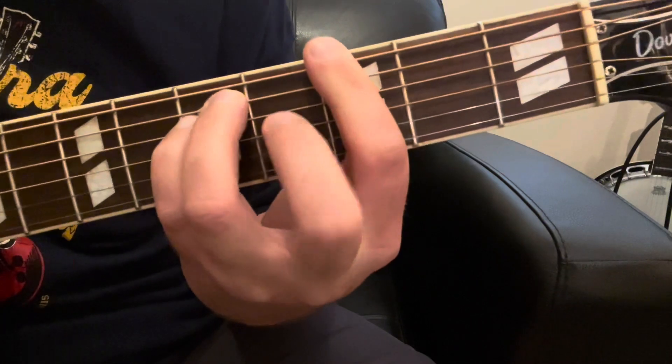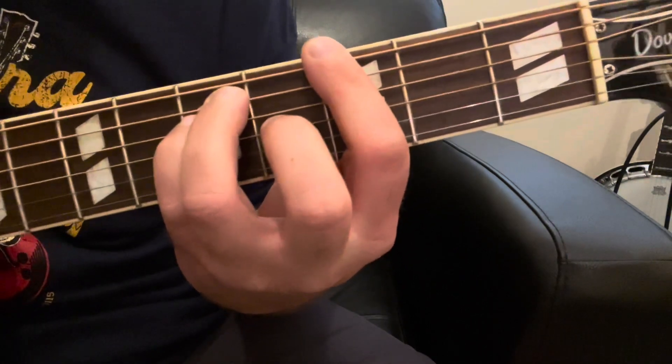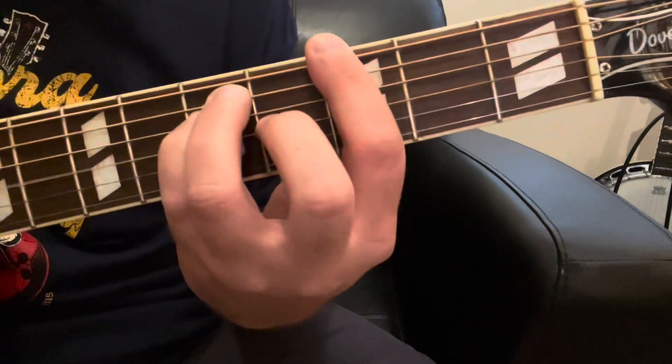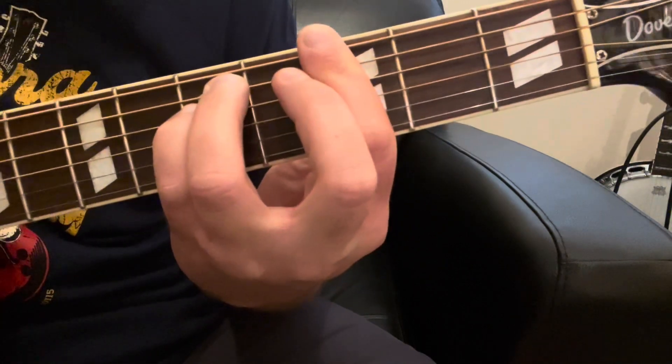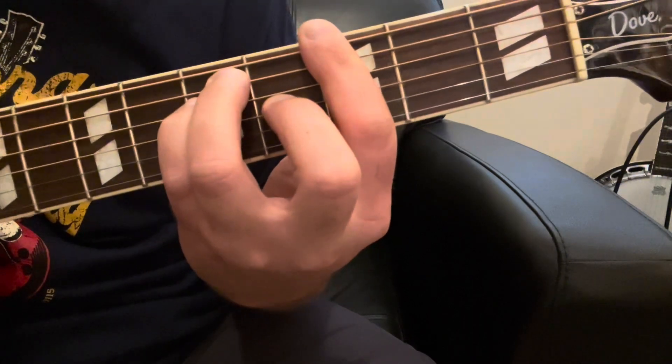And that's because your middle finger is playing what's called the third in the chord. What I mean by that is you've got the root, then the second, then the third. If you want to play a minor chord, the minor chord has the flat third, whereas a major chord has the regular third.